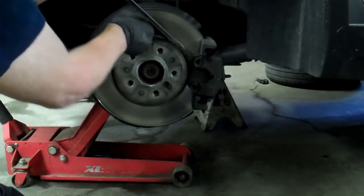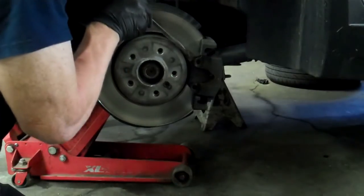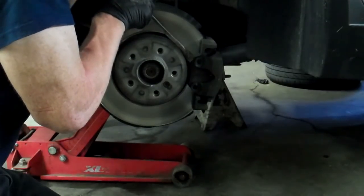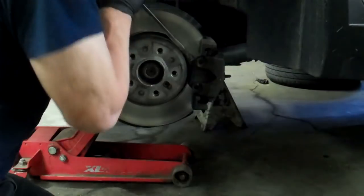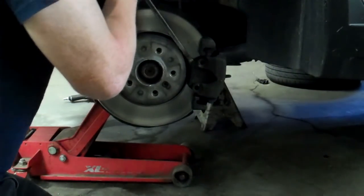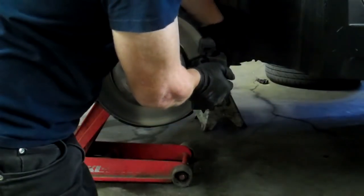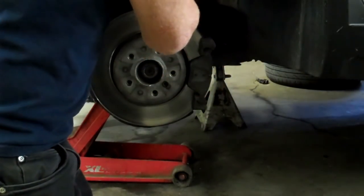Get down in here so that you're prying against the most inner part — you don't want to pry on the face and create a ding. Just pry it a little bit. These pads are down to the metal, so I'm having to push really hard to maintain traction. Get a little bite in there, then it's easy to manhandle it and get as much compression as you can.